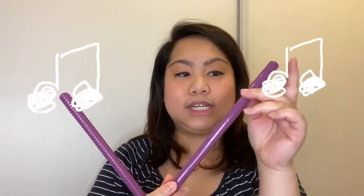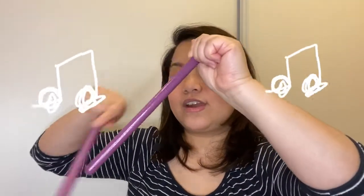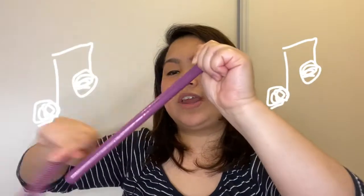Now we're going to grate some cheese and we're going to angle one stick like this. Grating the cheese. Grate, grate, grate. Grating the cheese. Grate, grate, grate. Grating the cheese. Grate, grate, grate. Grating the cheese. Now we have to sprinkle our ingredients. Can you pretend you're sprinkling it? Sprinkling the ingredients. Sprinkle, sprinkle, sprinkle. Sprinkling the ingredients. Sprinkle, sprinkle, sprinkle.